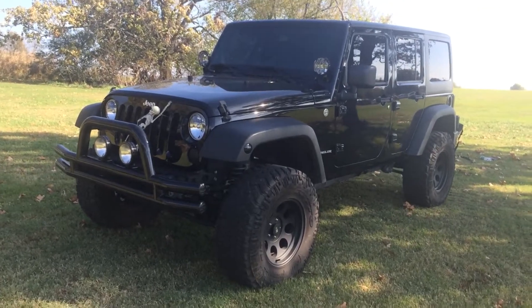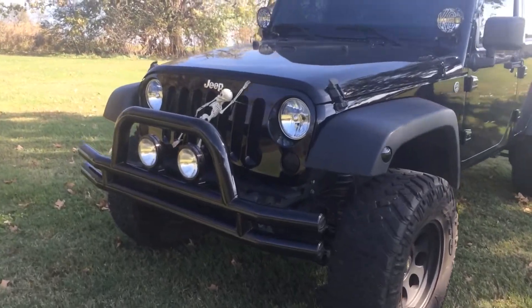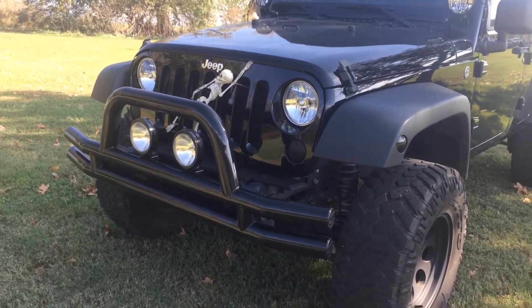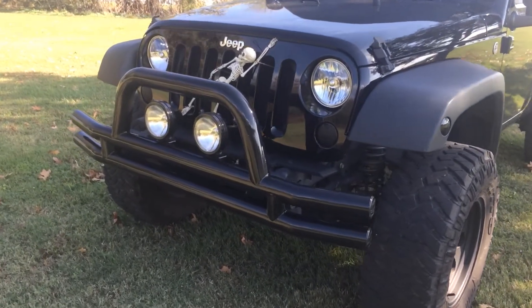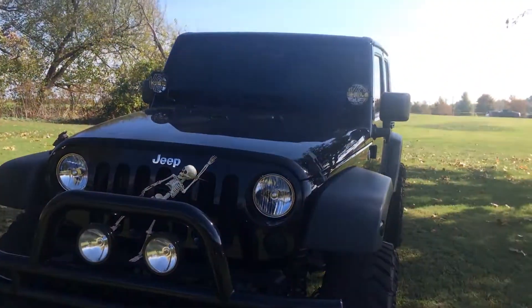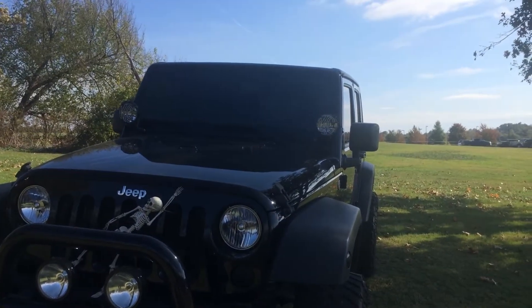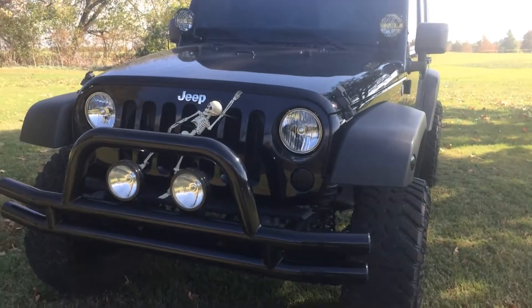It has many, many upgrades to it, including the Smittybilt front tube bumper that you see there. It also has fog lights — they are KC on the bumper — as well as the fog lights up on the windshield. They're both fully functional.